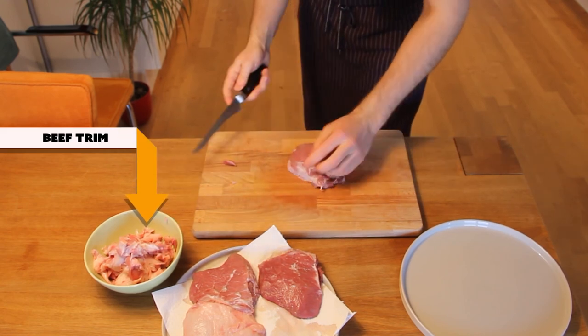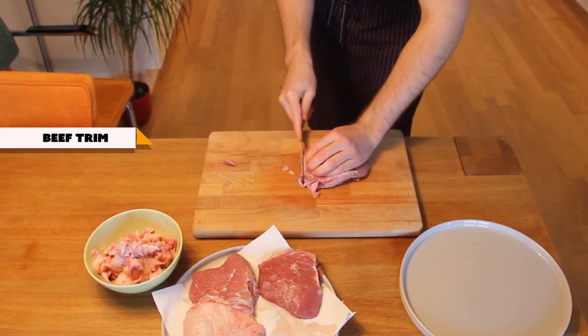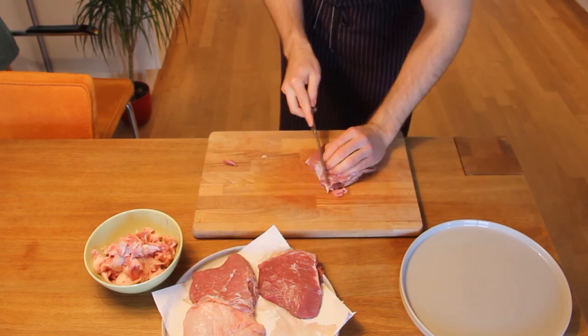This pile of beef trim in the bowl here — you can totally save that. Use it to fortify your stocks, sauces, and gravies.